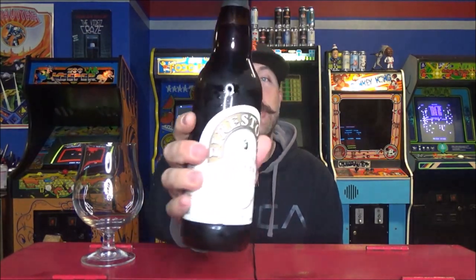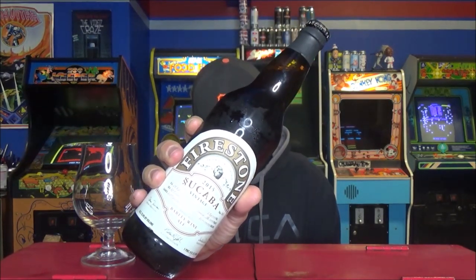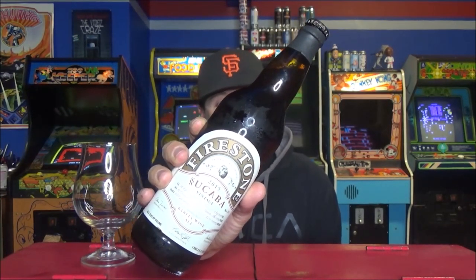Tonight we're checking out another barley wine. We're on a little bit of a barley wine kick. This is the 2015 vintage from Firestone Walker and it is Sacaba. I think this beer used to be called Abacus and then they decided to go backwards — make the word backwards — and call it Sacaba. I'm not sure.